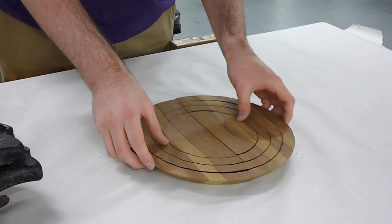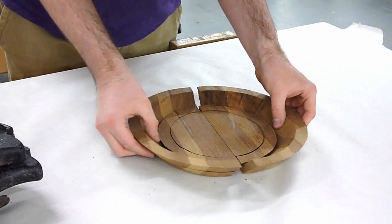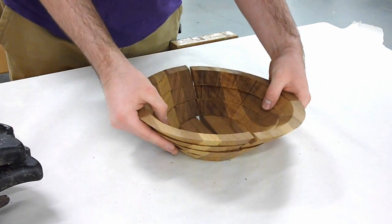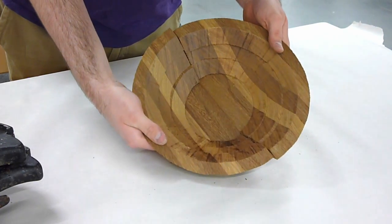Once all the parts have been cut, the magic of the stacked ring technique comes into play, whereby each of the blanks can then be pulled apart and stacked up on each other, to rapidly create something resembling a finished item.